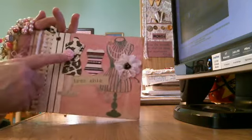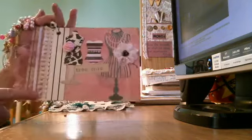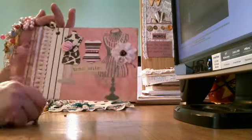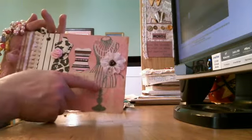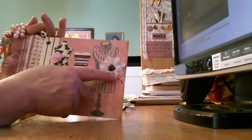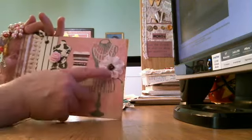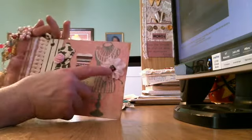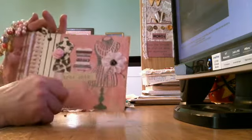They're clear pearls, and then of course a pink rose, and I added some lace and striped paper. Over here on this dress form I added one of my little flowers that I make out of lace, and this is a heart bead that I got off of eBay — it's really pretty. And I wanted to add that to that.